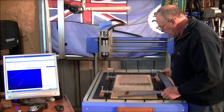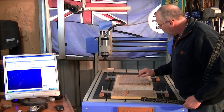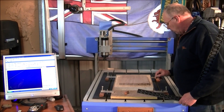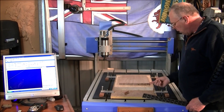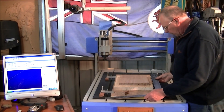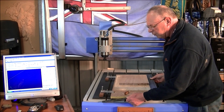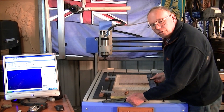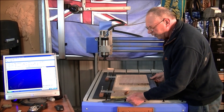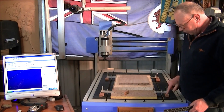The first thing to do is get the piece of work square on the table. Line this edge up with this edge here — you can do that simply with a square and get it within half a millimeter or so by eye. That's pretty good. Then clamp it down firmly to the bed.